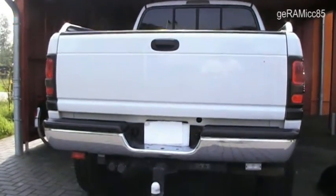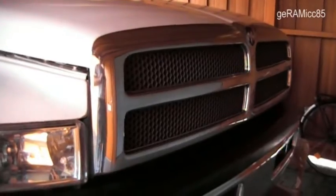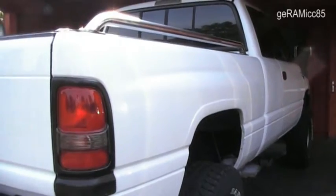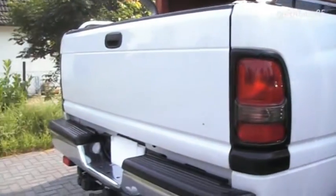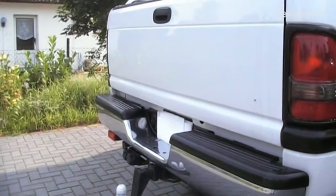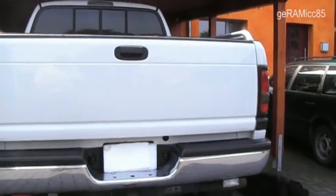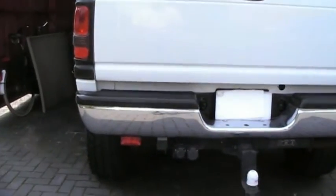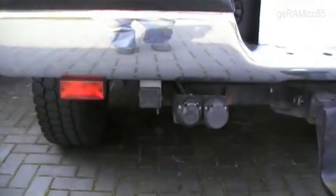Hi everybody, this is Ceramic85. This is my '96 Dodge Ram 1500. It has the 5.2 gasoline engine with 220 horsepower. Today I want to show you the liquid petroleum gas injection kit that's installed on this Dodge Ram.